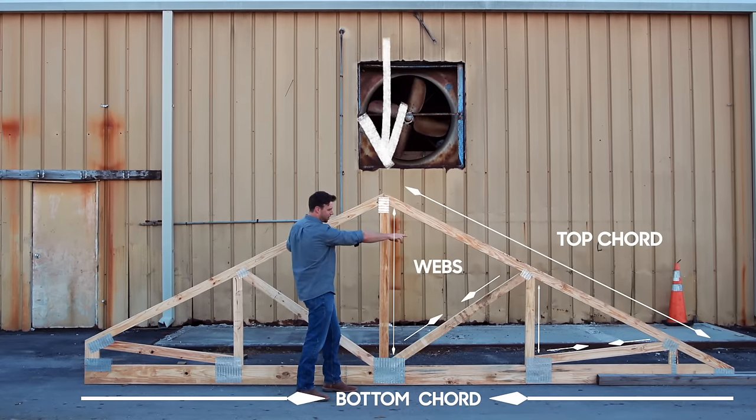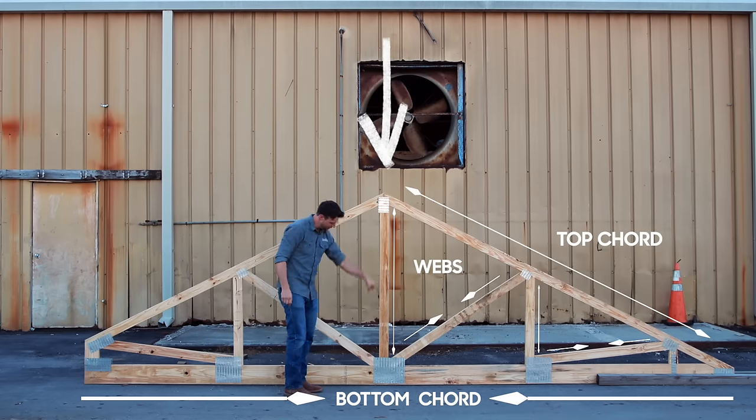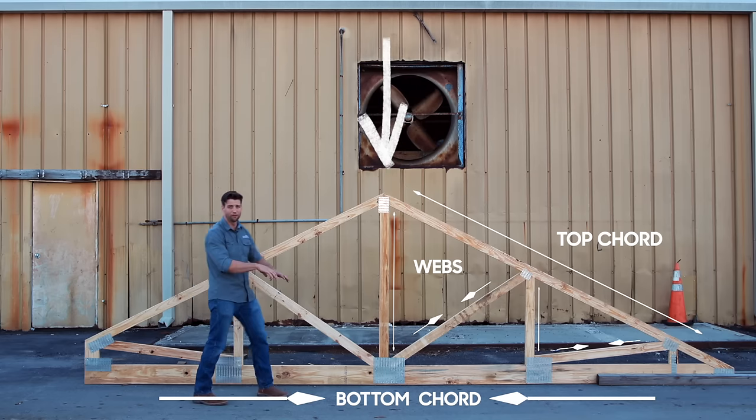So these top cord members would be in compression, which means my bottom cord here is going to be in tension. The web members alternate — compression, tension, compression, tension, and so forth.